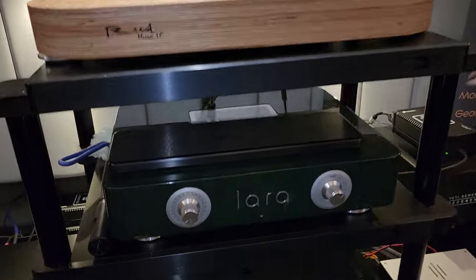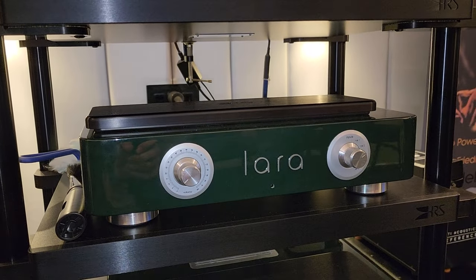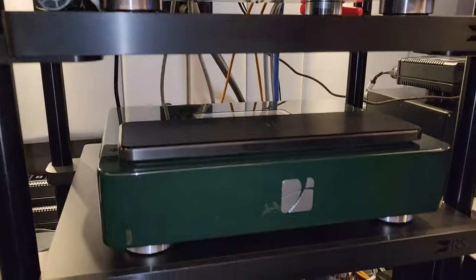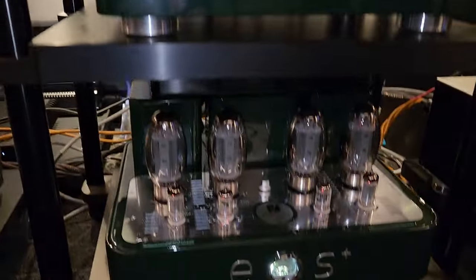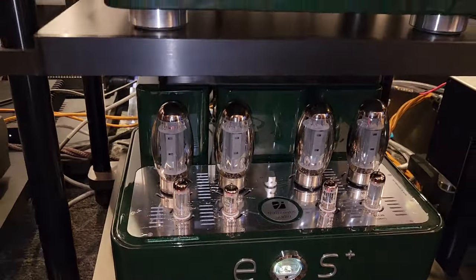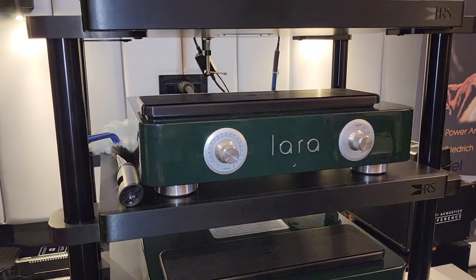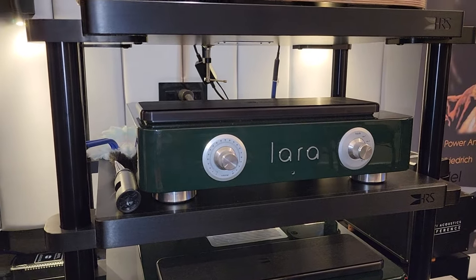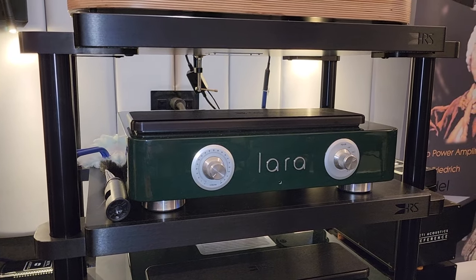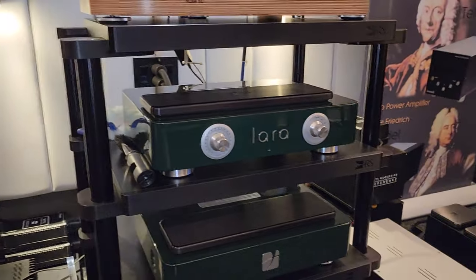So now this is — I've never seen this. This is Traf-O-Matic from Serbia. I'm the importer in Canada for this. The amp is the AOS Plus — KT150s, push pull, 150 watts. And this is the power supply for the Lara line stage, tube line stage, fully balanced — not a pretend fully balanced, not just XLRs on the back. It's actually a fully balanced tube line stage. Very impressive.